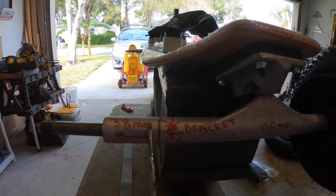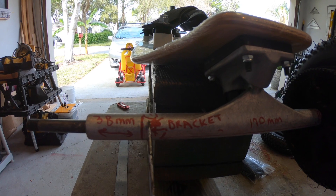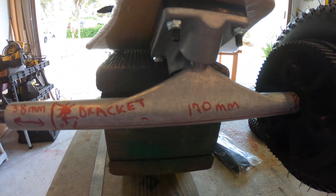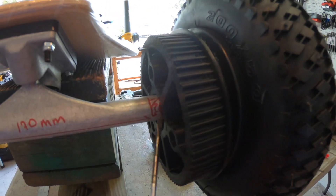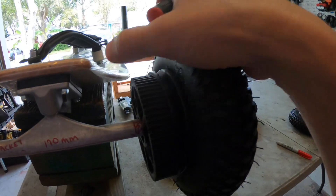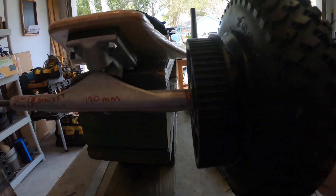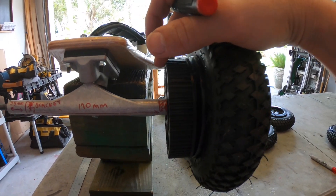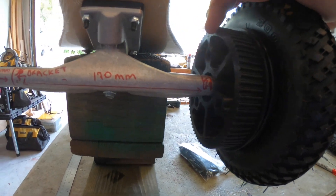You need a distance of 38 millimeters — this is the face of the motor mount, this is where it's going to go. Then there's 170 millimeters of space, which gives you plenty of room for a dual motor setup. I arrived at 38 millimeters by putting the wheel on all the way, putting the pulley on, securing it to the wheel, and marking it.